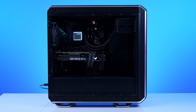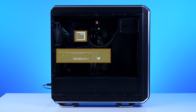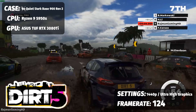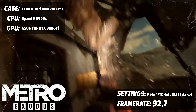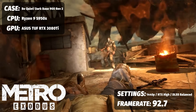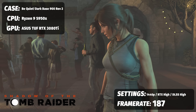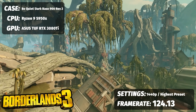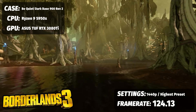First up, single-player RTX experiences with the AMD Ryzen 9 5950X and ASUS TUF RTX 3080 Ti. In Dirt 5 at 1440p on ultra-high graphics settings, we saw an average of 124 FPS. For Metro Exodus at 1440p with ray tracing on high and DLSS set to balance, we saw an average of 92.7 FPS. For Shadow of the Tomb Raider at 1440p with DLSS on and the highest preset, we saw an average frame rate of 187 FPS. Lastly, Borderlands 3 at the highest graphical preset saw an FPS average of 124.13.